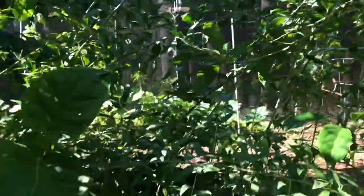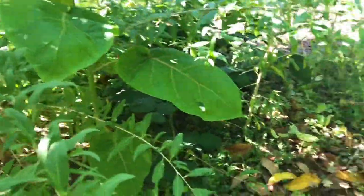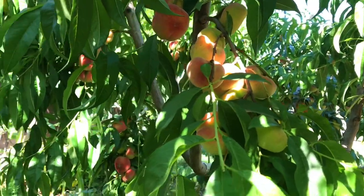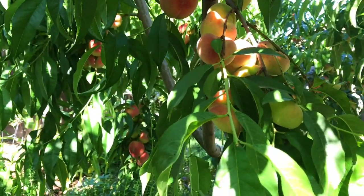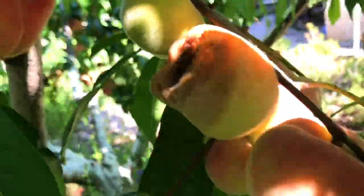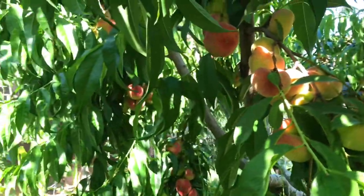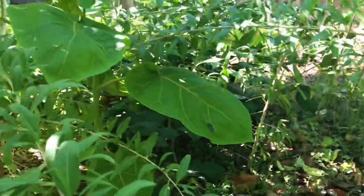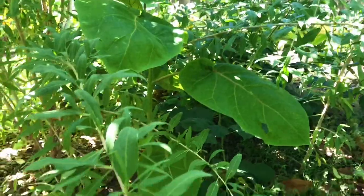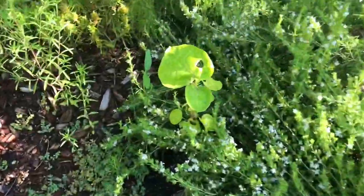This is in almost complete shade — partial shade all day — and look how big it is. So maybe they do like partial shade. Look at all those peaches, they're getting ripe right now. I don't know what to do — that one went bad, look at that. I got to do something quick. So it might like partial shade; this is a perfect area for it. Really cool stuff.